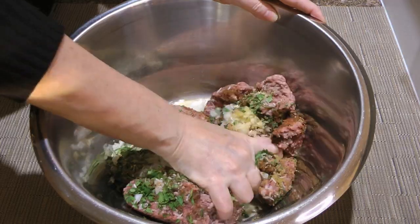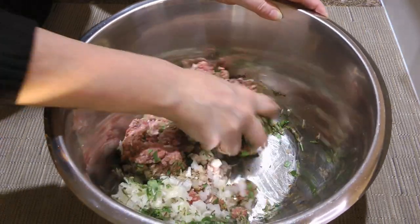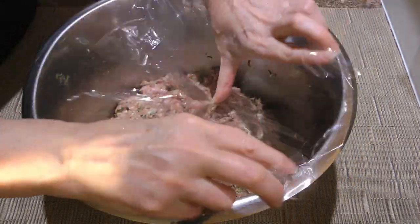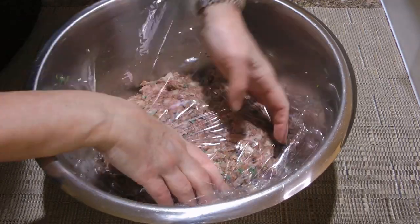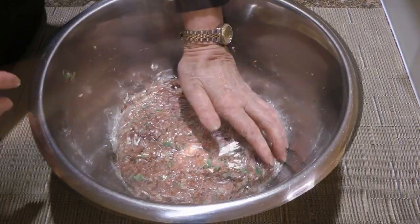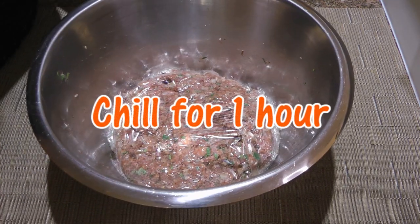With our clean hands, because it works better that way, we'll combine the ingredients until nicely mixed. We'll cover with plastic wrap, making sure it touches the surface of the meat mixture to prevent it from drying out, and transfer to the fridge for one hour to allow the flavors to develop.